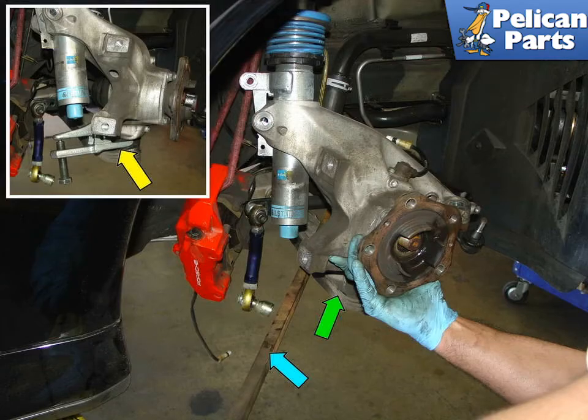Use a high quality ball joint removal tool — yellow arrow — to separate the ball joint from the wheel bearing carrier. When the joint is loose, use a pry bar — blue arrow — and push the control arm — green arrow — down while lifting up the carrier.